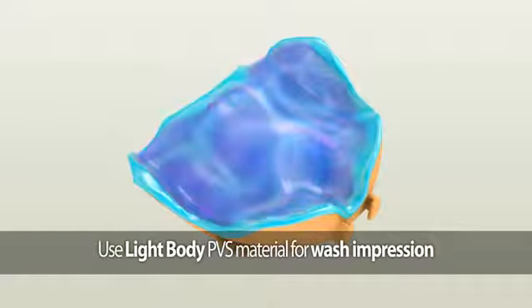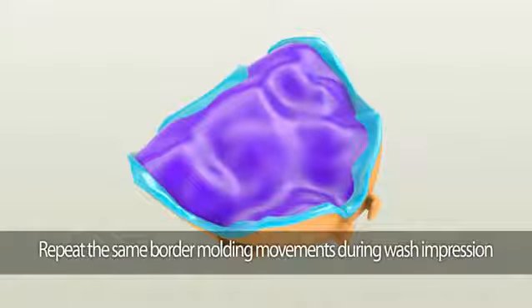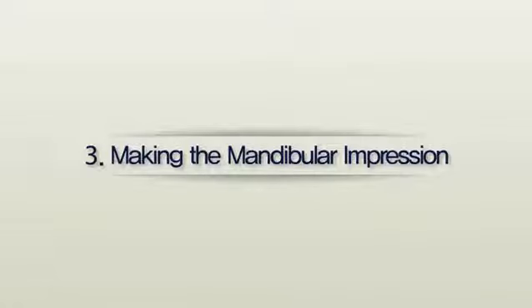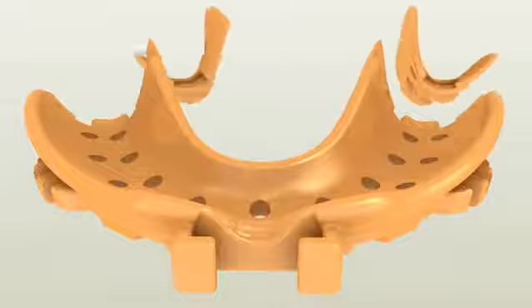To make the wash impression, we recommend using fast-setting light body PBS material. Lightly cover the entire area with fast-setting light body PBS material, then repeat border molding procedures.